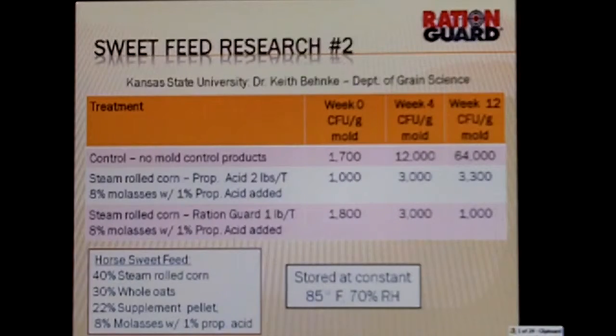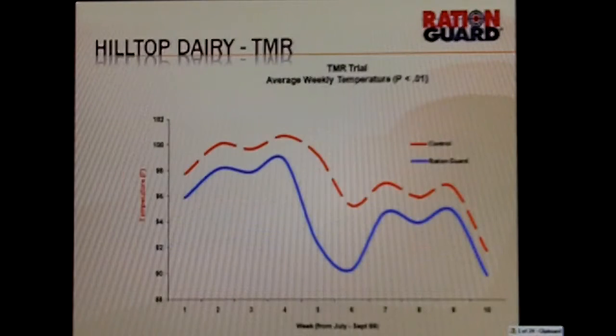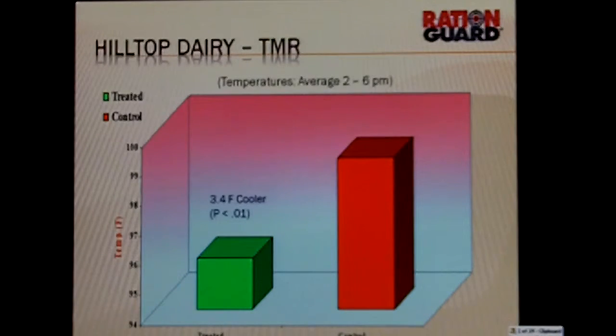This is a TMR trial done in Florida with 7,000 pounds, and you can see how RationGuard helped reduce the temperatures. If we reduce the temperatures in the feed, we get better intake and that produces more milk production. Another chart shows the average weekly temperature — a significant reduction. This trial was done in July through September of 1999. For the 10-week average, the TMR was 4.3 degrees cooler with RationGuard. And we know that by having cooler feed, we get better intakes and more milk production. Temperatures averaged from 2 to 6 p.m., the hottest part of the day, and again you can see 3.4 degrees cooler with RationGuard.